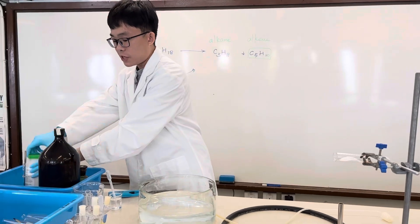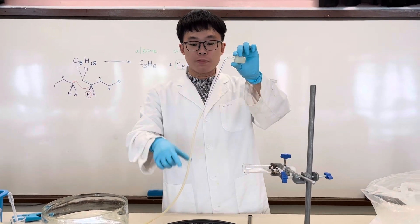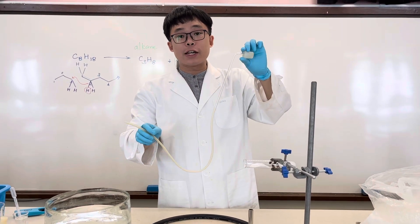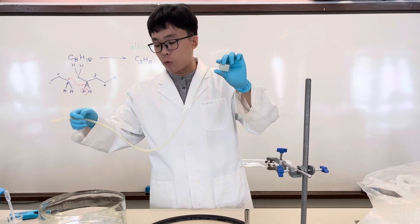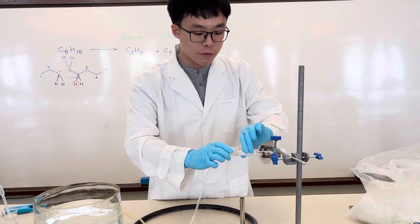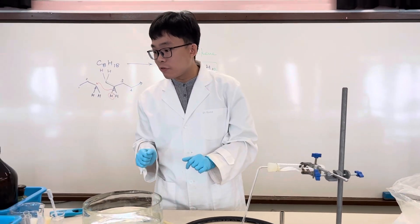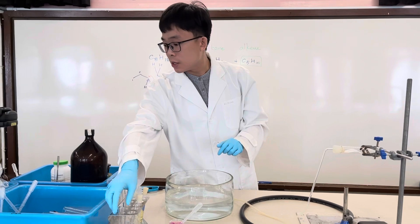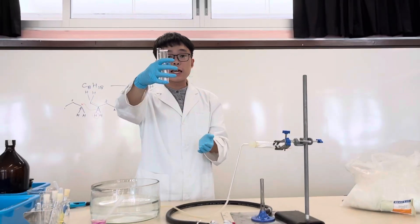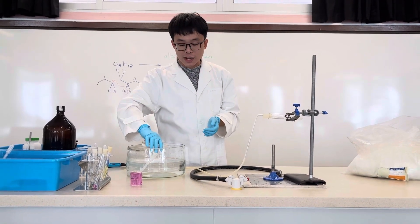I have here a one-hole stopper connected to a delivery tube as well as rubber tubing, so that later when we collect the gaseous product we can use displacement of water. We can insert the tubing and stopper it. We are going to use a test tube to collect the gaseous product.